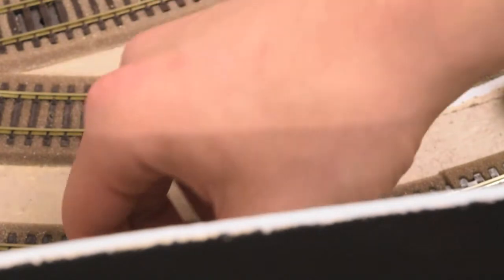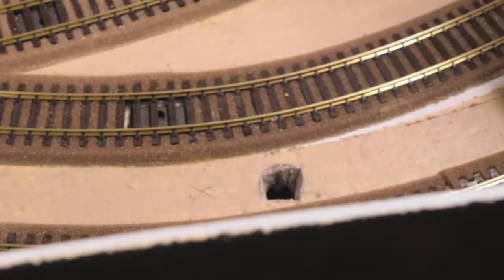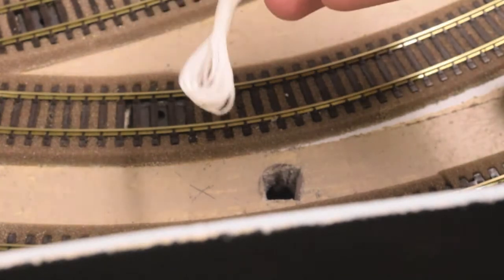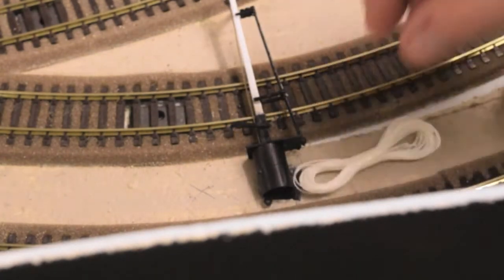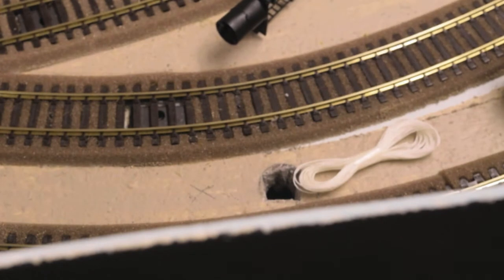I'm going to use this signal as an example for the installation. Before you put the signals into your baseboard, once you've drilled the holes, the next thing you have to do is get some string. With these kits, string is supplied in a little bundle. I've kept these from the previous kits and the instructions show you how to attach it to the signal. I had the idea of maybe having two levers operate all the signals at once, but it might be a bit tricky.